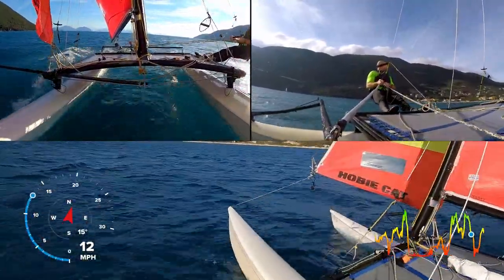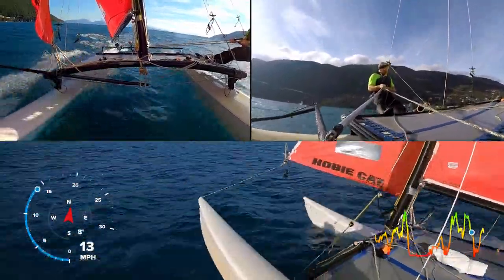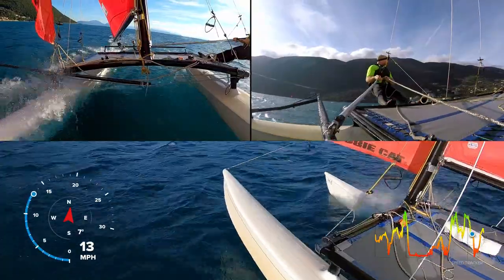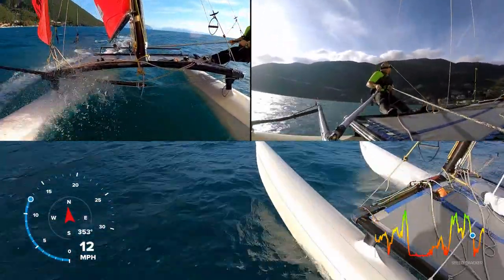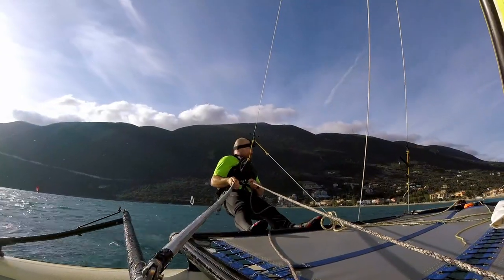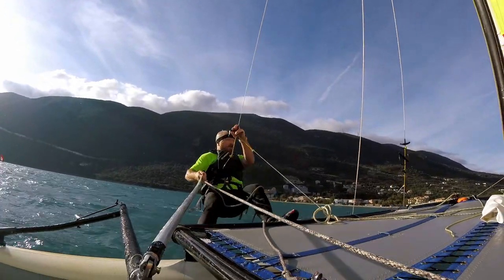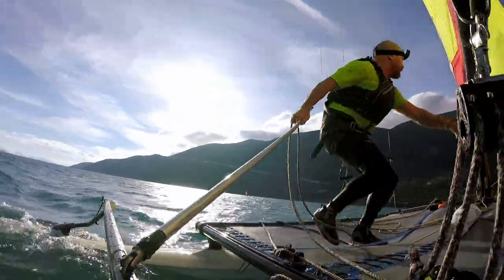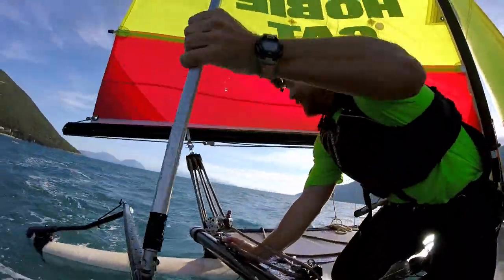Okay, so there we go — that was a pretty good send, I hope you enjoyed that as much as I did. Very nice. Going for a tack — I can see a race coming up with a foiling windsurfer. Why wouldn't you?